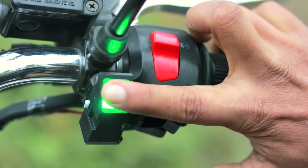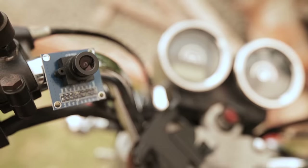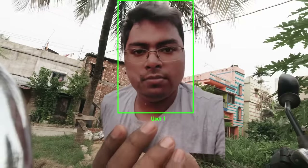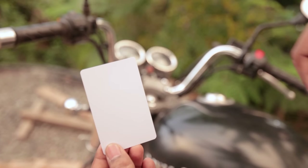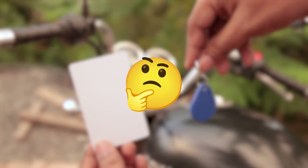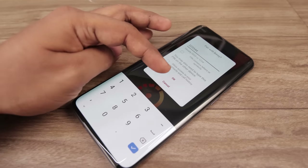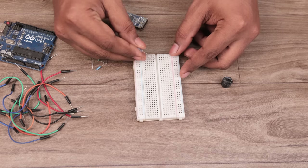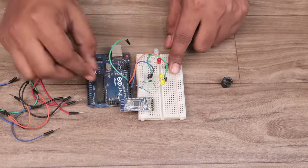I had a few ideas in mind. I could use a fingerprint sensor, but I already did that in one of my previous videos. Second, I could use a camera to recognize my face, but that wouldn't be a safe idea. If I use RFID, I'd still need an RFID card or key. After thinking a lot, I finally decided to go with BLE because it's password protected and automatically connects with a registered device.